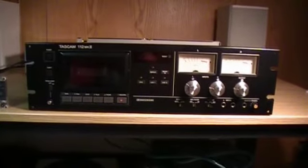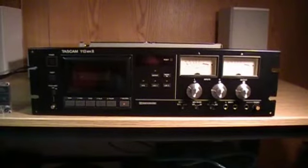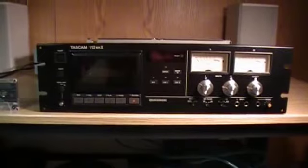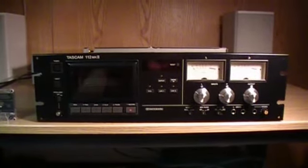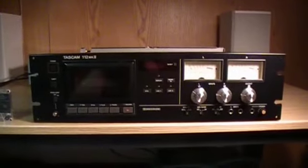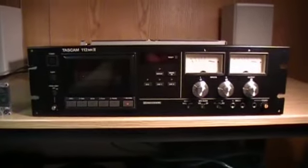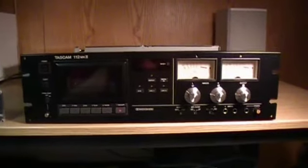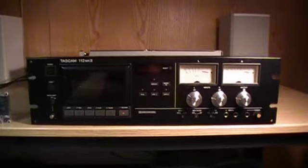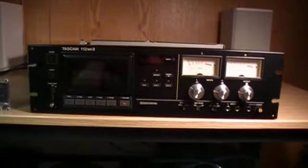I wouldn't be surprised if it came out of a radio station at one point, because these weren't normally bought for home use. I think they were upwards of a thousand dollars brand new back in the day, and they manufactured these for about 10 years or so from the mid-90s to the mid-2000s. Tascam was also famous for building the little Portastudio cassette recording and later hard drive recording devices for home multi-track recording.